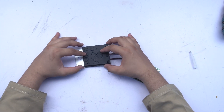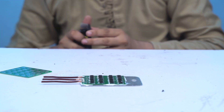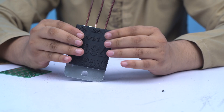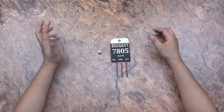This is the final look of our big 7805. This is a small-sized shape version of the regulator. Now this is our final look, and I will show you the completed 7805 build.